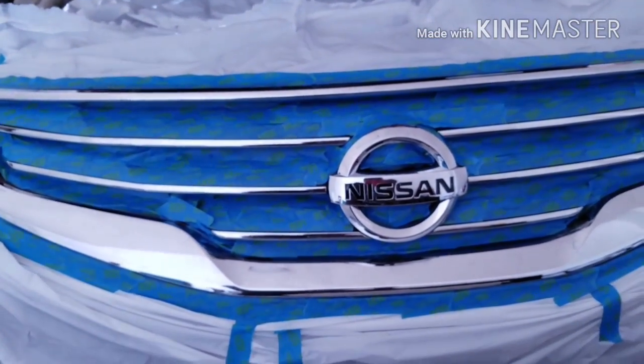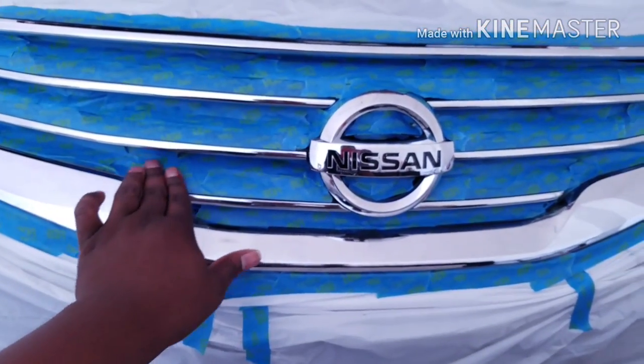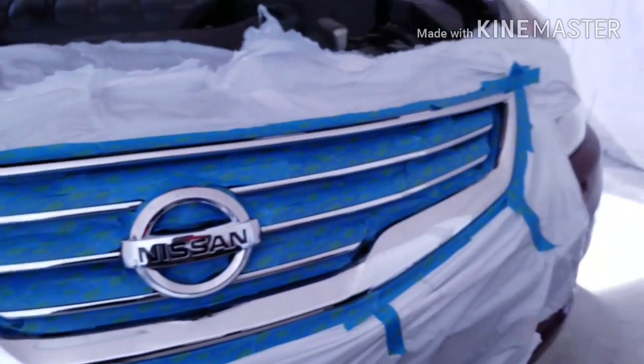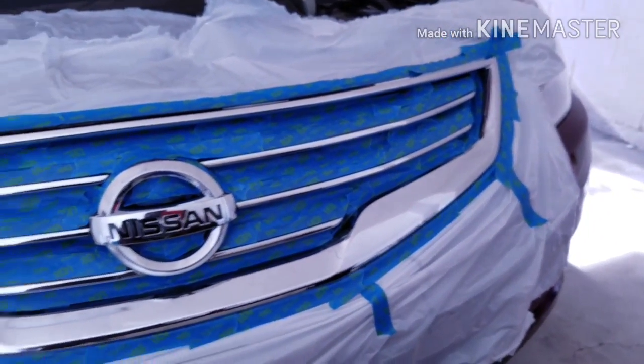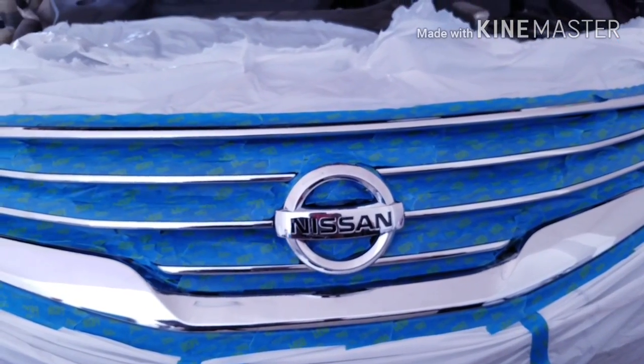That would have taken hours, but this could take me like — well, it took me about an hour. It was only going to take me like five, maybe 15 minutes just to spray paint this thing. But I'll show you guys how it looks after, so stay tuned to the end of the video. And I'll show you guys how my lights look at night time.